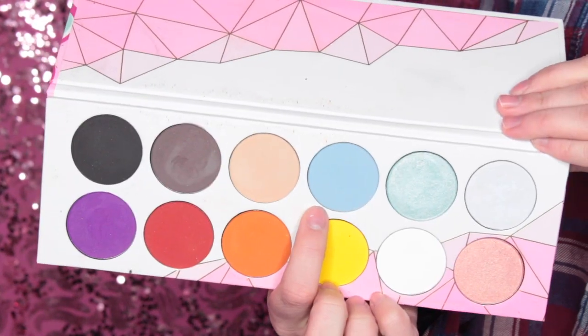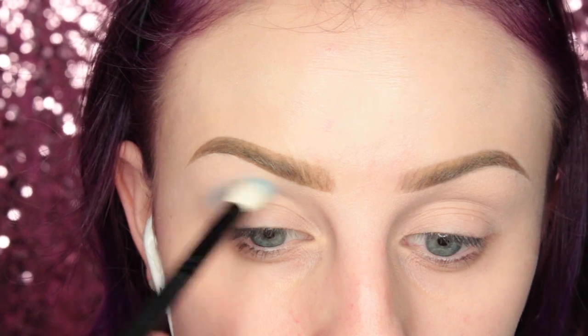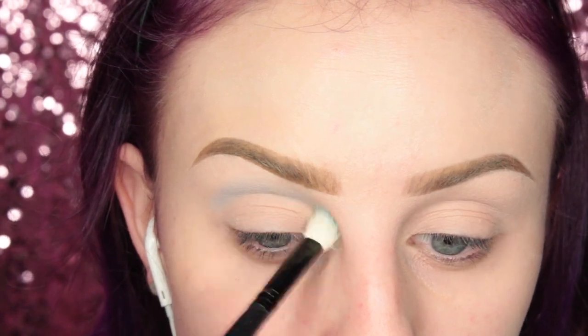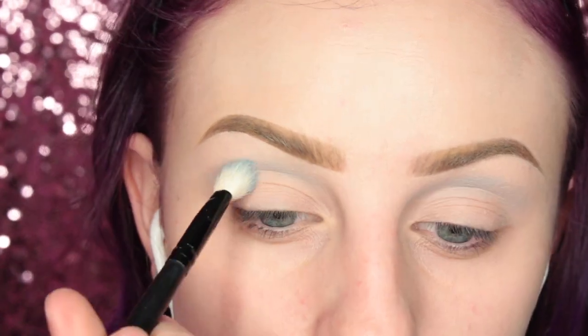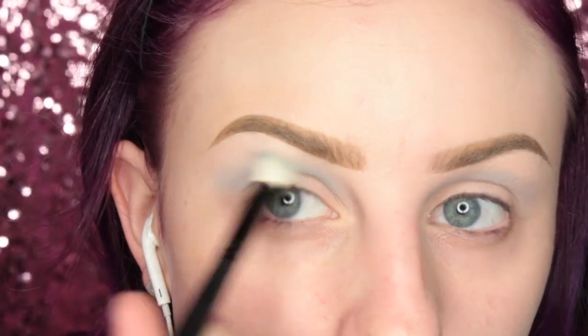To start this look, I'm taking the shade Home Sweet Home from Sugarpill on this Cosmetics blending brush, and I am putting that in my crease, going back and forth, blending, using a windshield wiper motion.